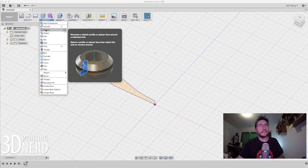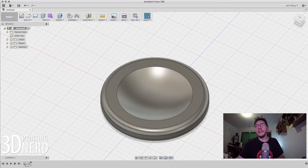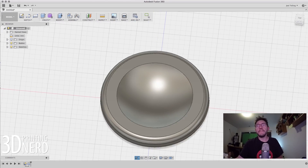It's called Revolve — it revolves a sketch profile or planar face around a selected axis. Perfect. It's asked me to pick the profile, so I'm going to select the face here. The axis I want to rotate around — I'm going to pick this green one. Boom — look at that! Direction: one side. Operation: new body. That's fine, let's hit OK. Look at that — it's gorgeous! It's just a giant three-dimensional shape. Oh, that's so cool.